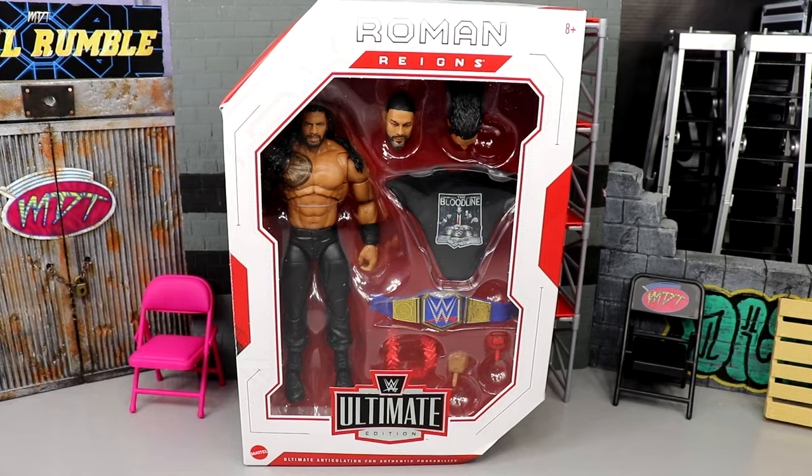What is good everybody, welcome back to another MD Toys video. Today we're back with the other half of WWE Ultimate Edition Series 14 — the big dog, the tribal chief Roman Reigns. Very excited for this review. I was hyped for this figure beforehand, but when they revealed some of the details I got really discouraged. Will that devalue the figure at all? We're going to dive into all the different aspects of this Roman Reigns.